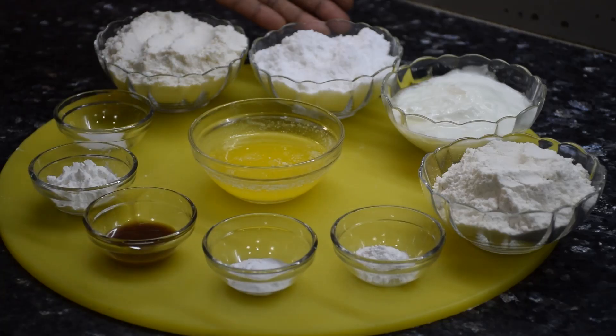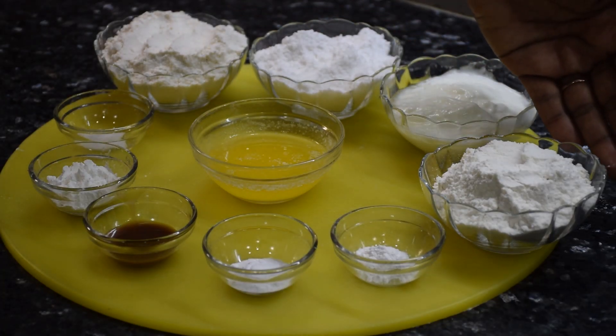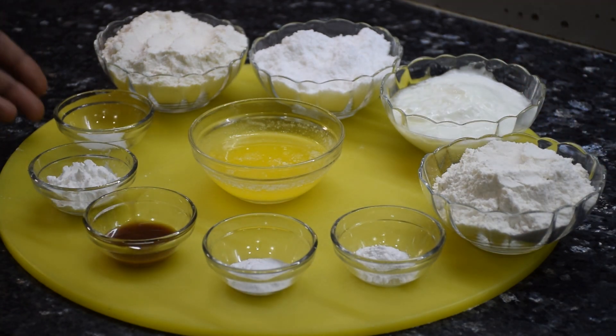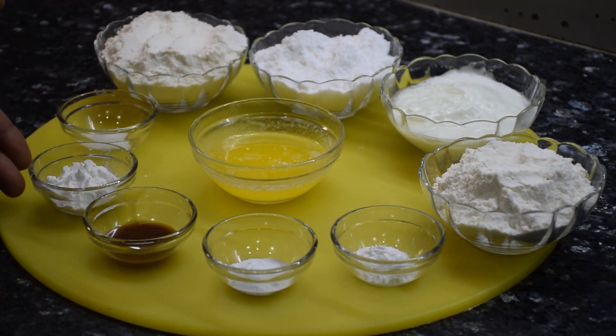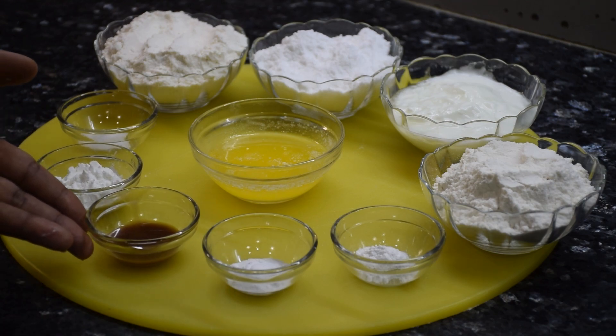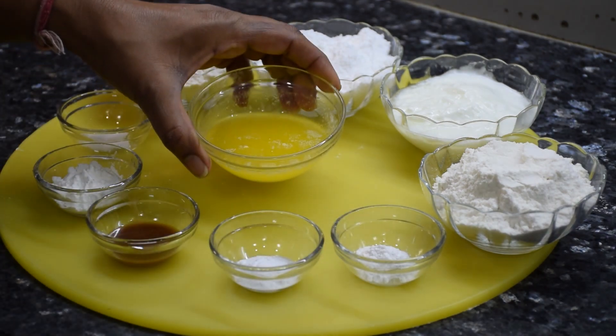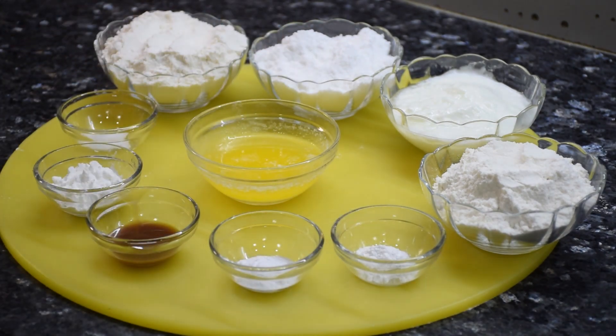Maida one and a half cup, sugar powder three fourth cup, curd half cup, corn flour two teaspoons, salt one fourth teaspoon, vanilla essence one teaspoon, baking powder half teaspoon, baking soda half teaspoon, melted butter two tablespoons, and we also require a half cup of milk to bind all these ingredients. All the ingredients required to make basic waffles are listed in the description box below with precise measurements.